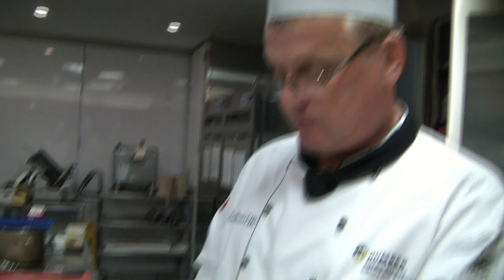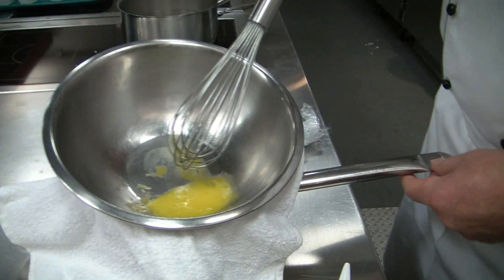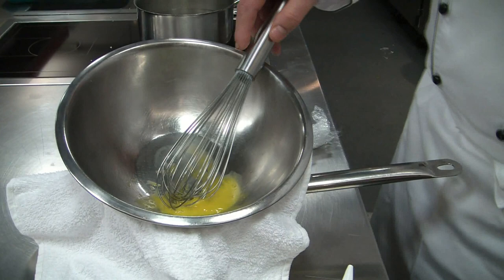Here we prepare the Provençal Mayonnaise. We have a little stock pot, and we put a side towel over it to create a stable base. We have one mixing bowl, one egg yolk, and a whisk — a soft French whisk.